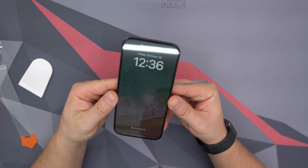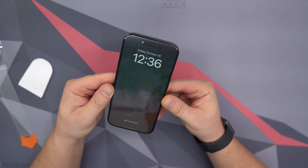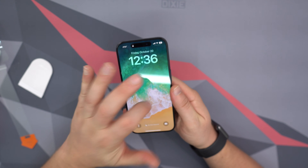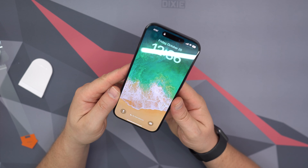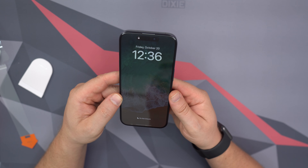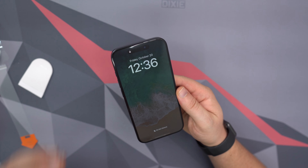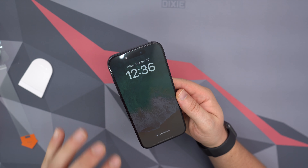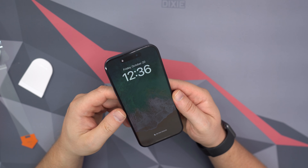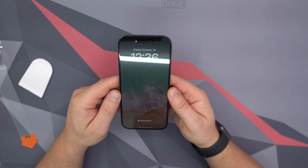No air bubbles, nothing like that. The easiest screen protector installation I've seen — it's incredibly easy, and you have a nice screen protector that's going to protect your iPhone 15 Pro. It's great that you get the replacement as well. So if you're looking for a screen protector for your iPhone 15 Pro that is extremely easy to install and gives you awesome protection, this is one I would definitely recommend.